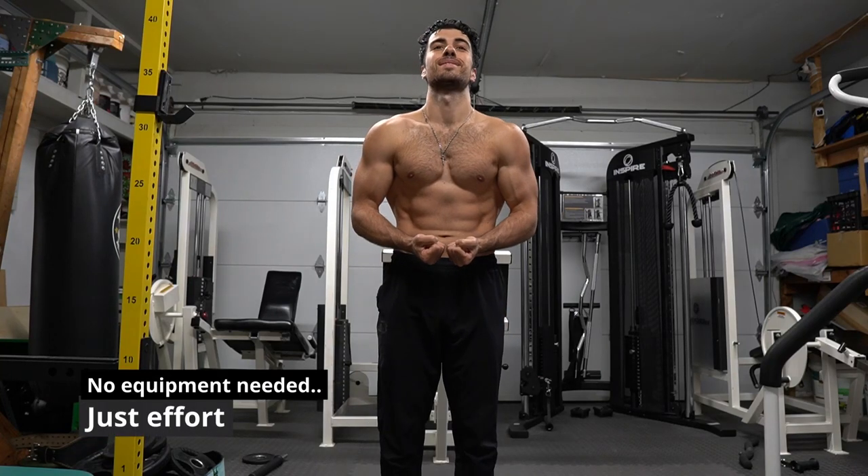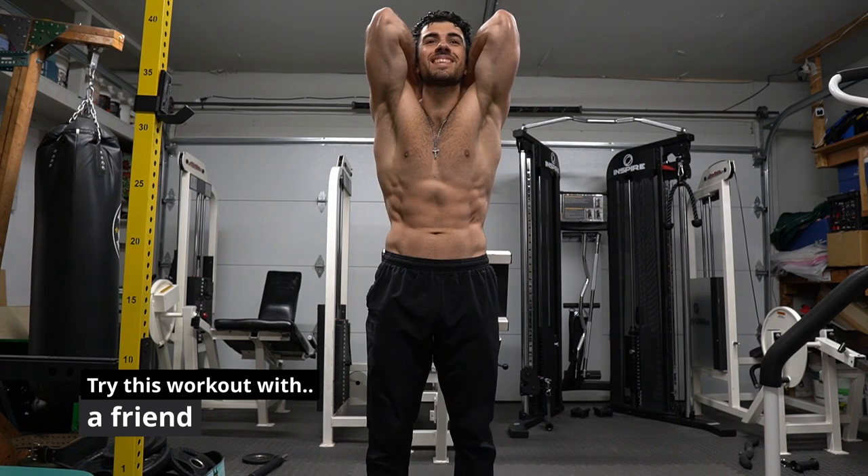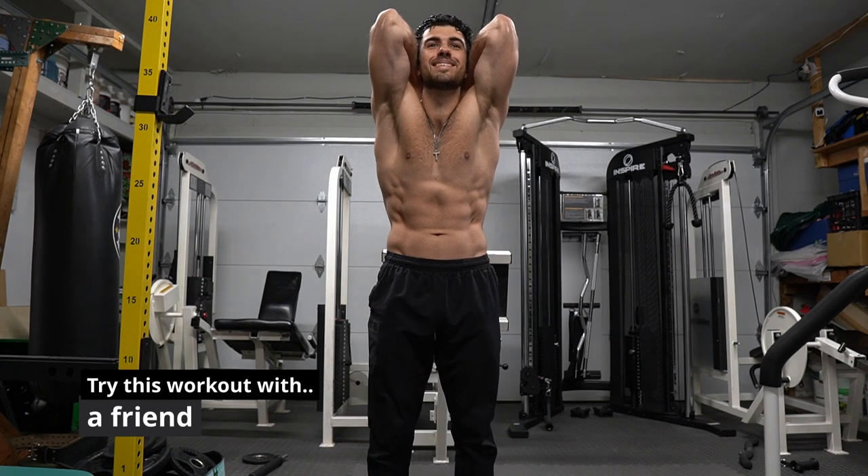Hi guys, Anthony here. I felt this leg day for a week, and if you do everything I did, you're gonna feel the same way. Today we're doing five no-equipment exercises to build those legs and be healthy.